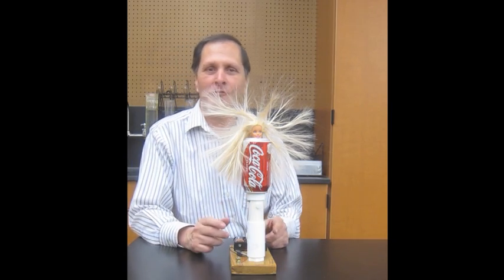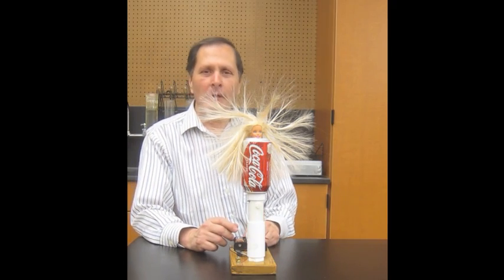I hope you enjoyed my Van de Graaff Generator and the activities that went along with it. Come back and see me again. Bye!